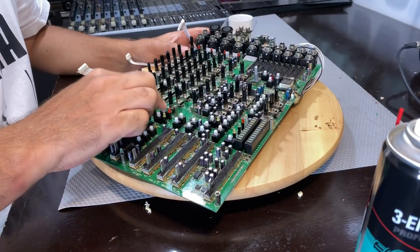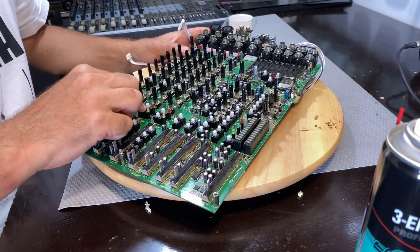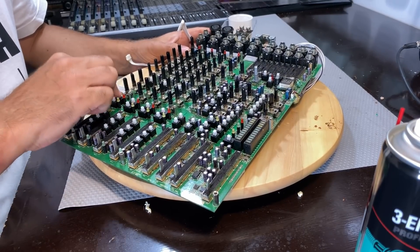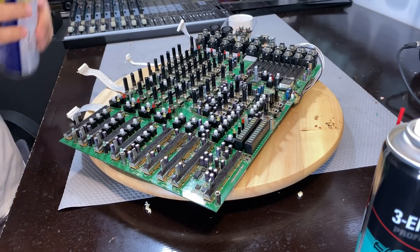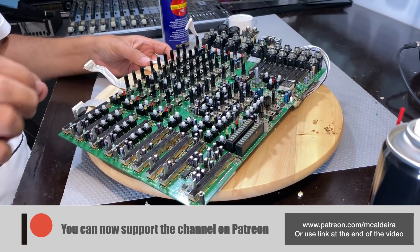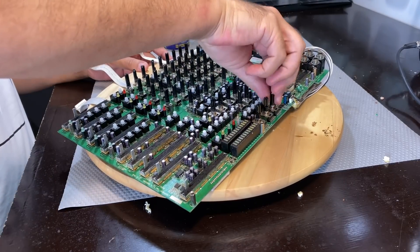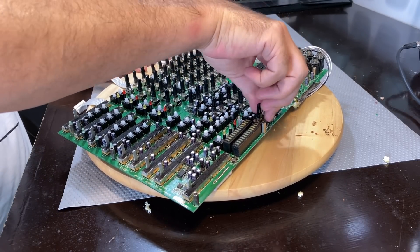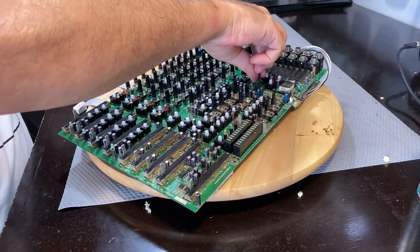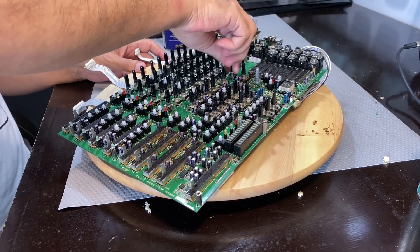Some of these switches were not springing back, and some were not making contact when pushed in. That's because some grease has got in, whether from the food or from previous lubrication. When you spray the contact cleaner it breaks that down, and if you activate that switch enough times it generally loosens up. But you have to do it to every switch. You can get to these switches and pots when you put it back on the faceplate, but it's not a good idea — it's more difficult that way. It's better to do it when you have it all out and you can see it.